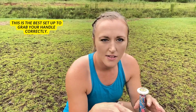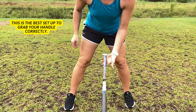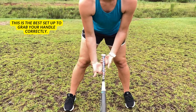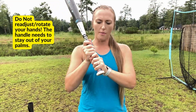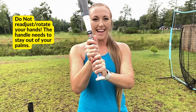The best way I've found to get into this proper positioning with your knuckles is to put the bat on the ground, take the handle, and place it up in your fingers. From here, close your hand — keep it in your fingers — close your hand and pull it straight up. When you pull it up, do not readjust your hands.